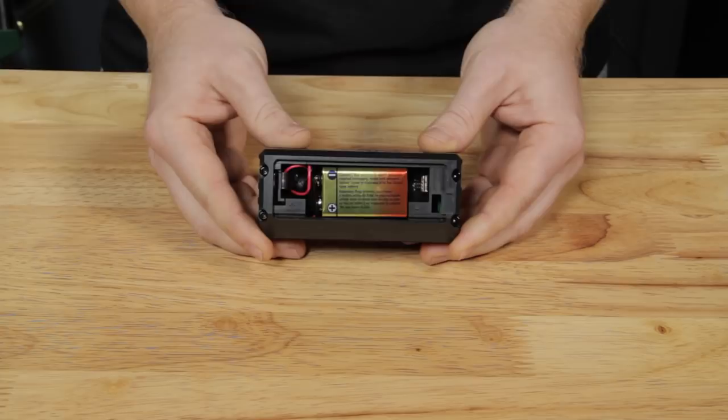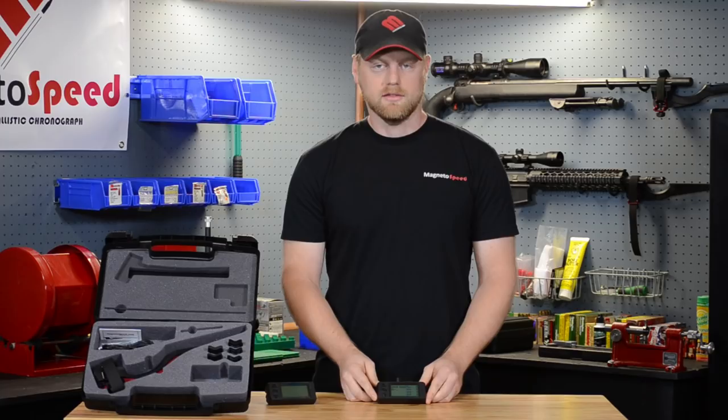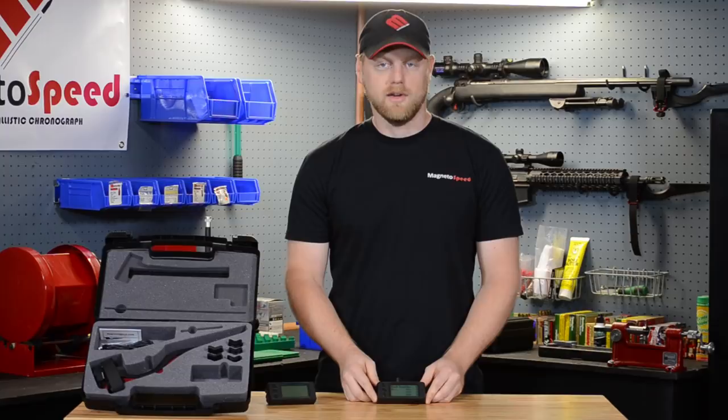The display home screen has the same layout and statistics as the previous models but has some additional features. The V3 display has a rapid fire mode, improved shotgun mode, and additional sensitivity options that enable the use of air guns. The display also has the ability to update its firmware over the micro SD card.